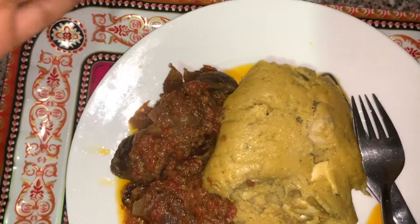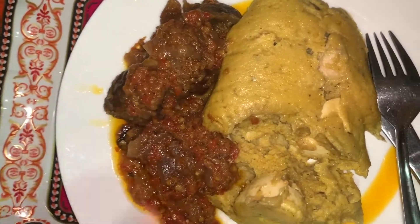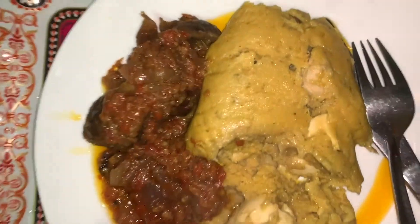Guys, here is the final meal! I have the moi moi with peppered gizzard — that's what I'm going to be having for iftar today.